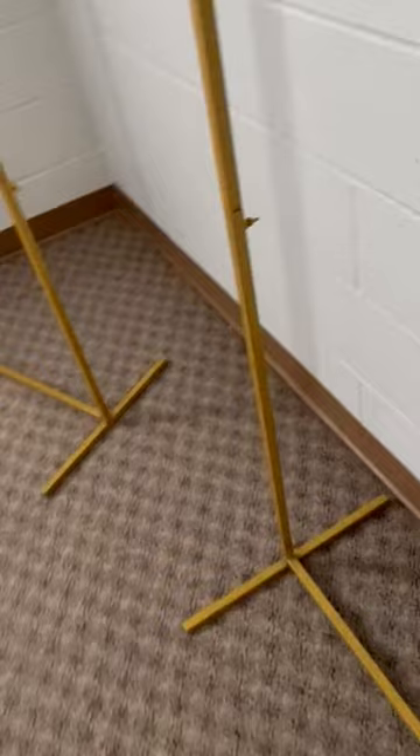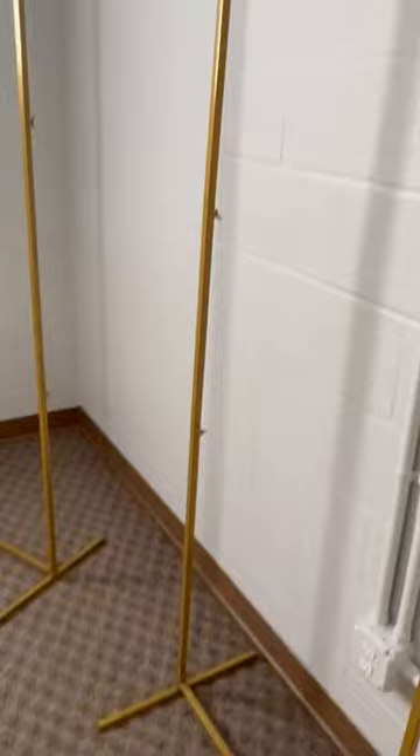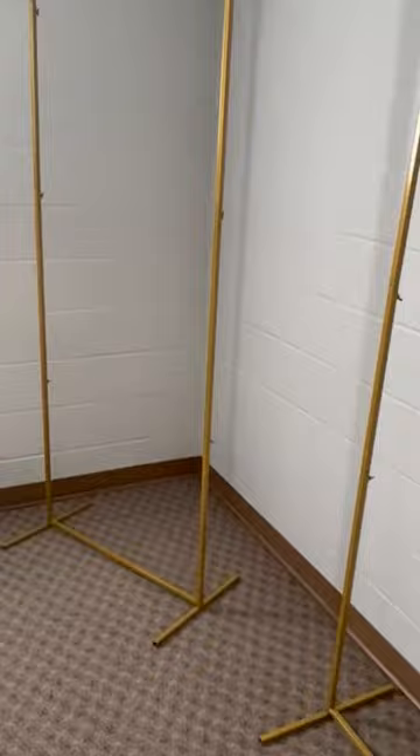They're very sturdy. If you're using these outside, you would want to drill a hole and put a stake down — that would be very possible. These are metal, so I'm sure that would work just fine outside. I really like them; I think they look great.